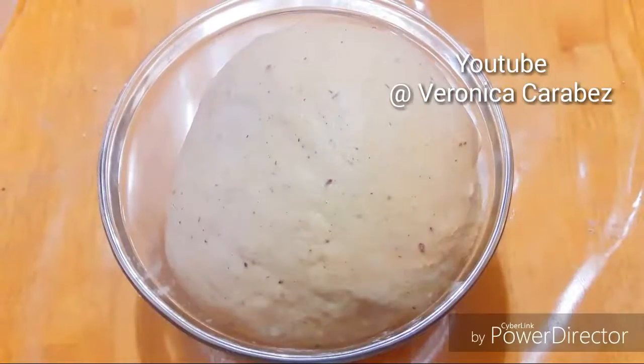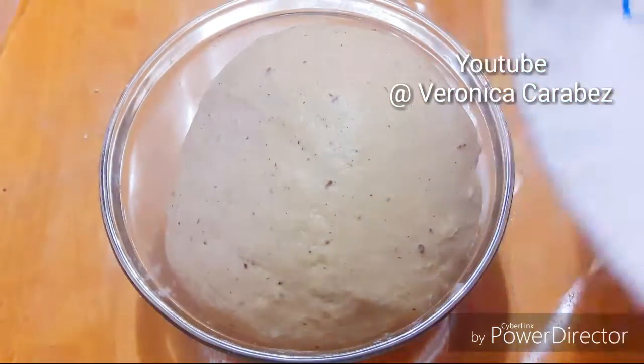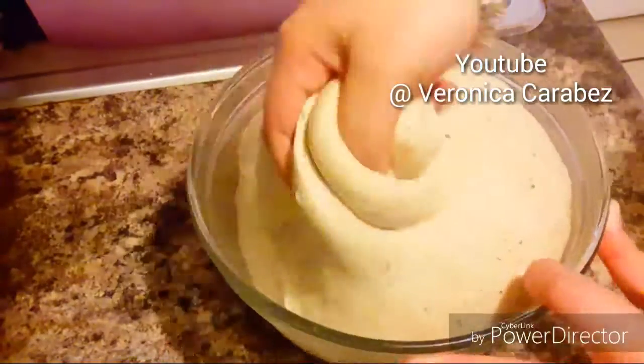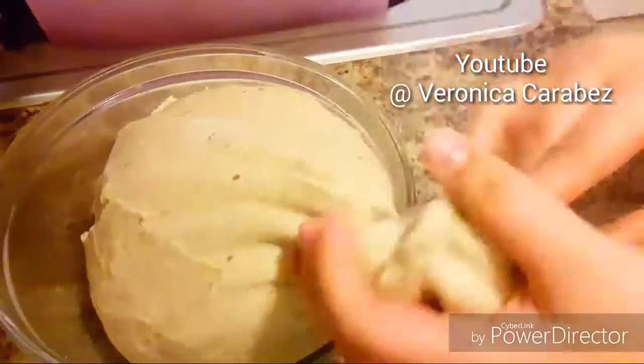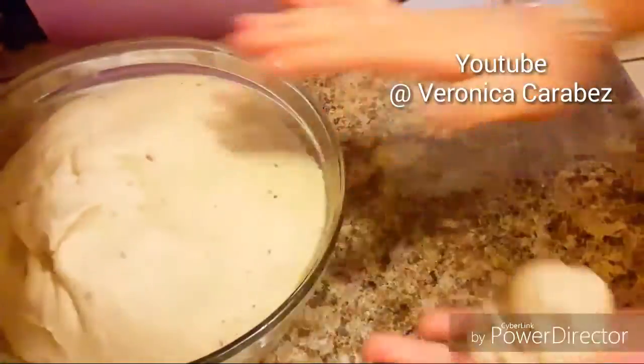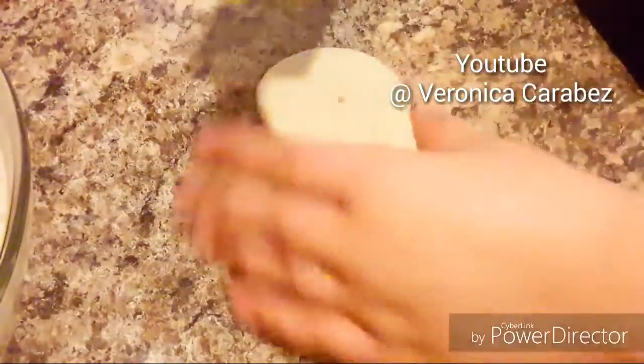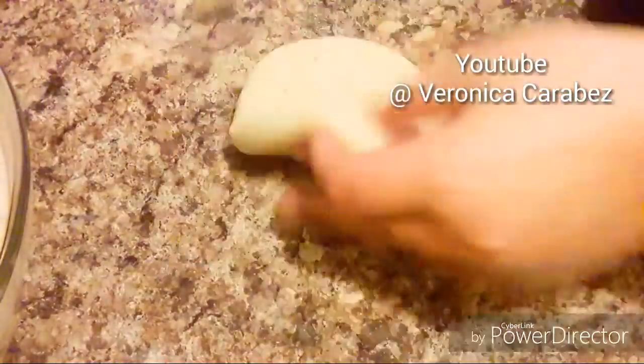Once your dough is done, cover it up with a towel for 10 minutes. After those 10 minutes, grab little portions of dough and form them into smooth balls. Then with a rolling pin, stretch them out.